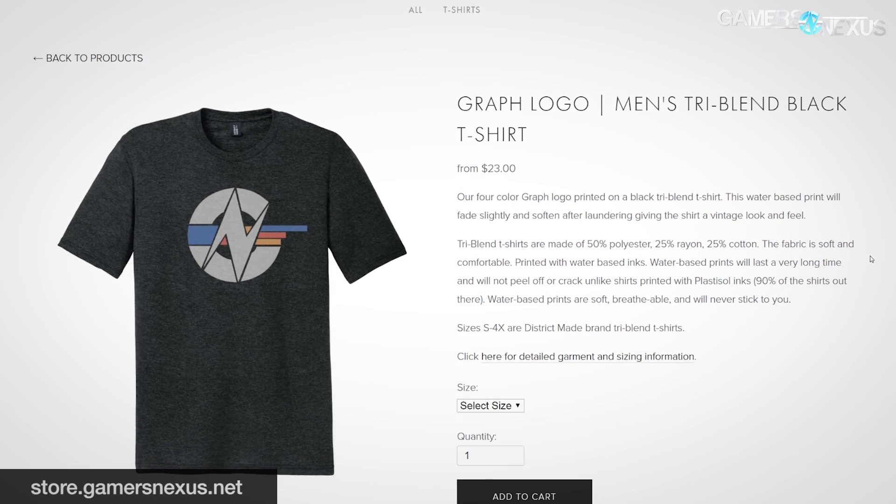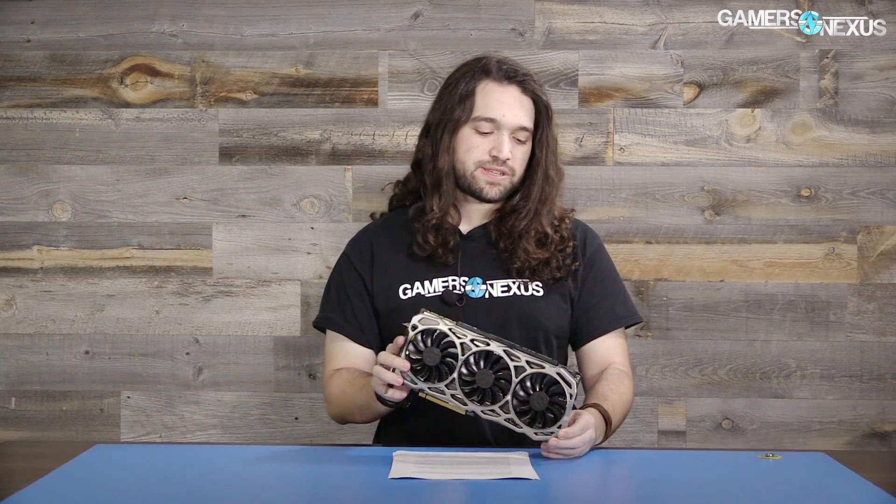Our new graph shirts now come in tri-blends, which are very comfortable. We've already got a full PCB and VRM analysis of the FTW3 on the channel — it's pretty in-depth, 26 minutes long, done by resident overclocker Buildzoid.